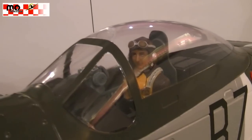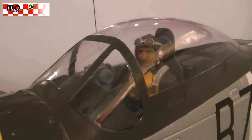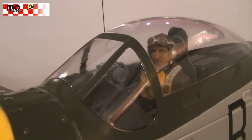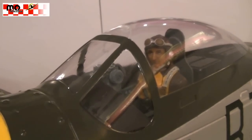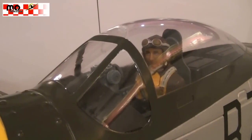It's a World War II American pilot figure in 1/6 scale.